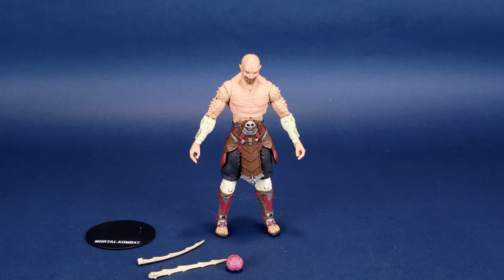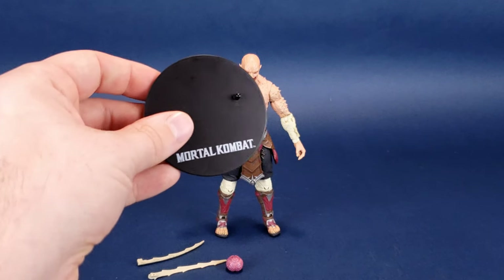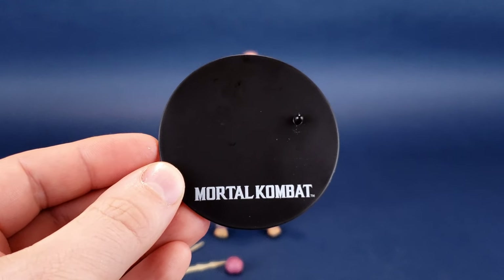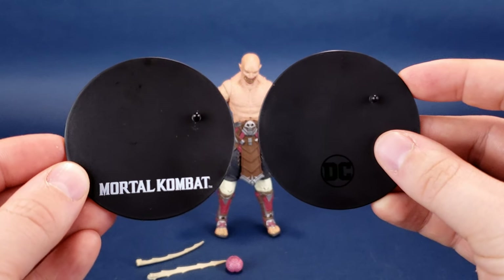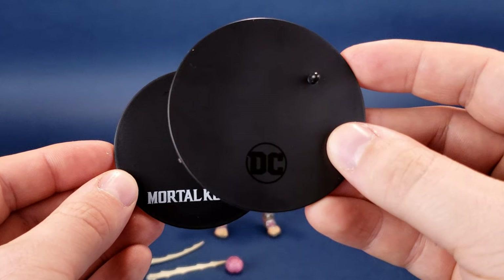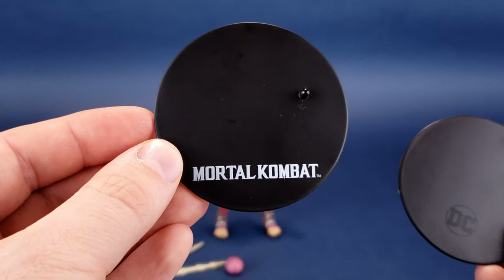He doesn't come with much in the way of accessories. One thing I wish the Mortal Kombat figures could have, sharing something similar to what the DC Multiverse has been doing, is give trading cards with all of their figure releases — just enough that there's artwork on the front of the card and on the back, some simple stats about the fighter. One thing it does have as a similarity to the DC Multiverse line is the display stand. This is the one that comes included with Baraka, and this is the one from the DC Multiverse figure line. They are identical, short for the fact that DC is down below on one and Mortal Kombat is down below on the other.